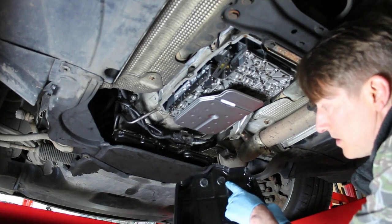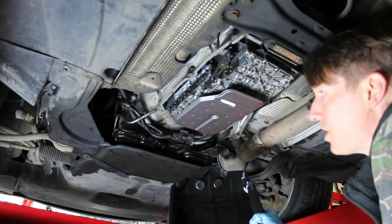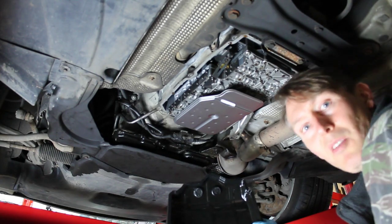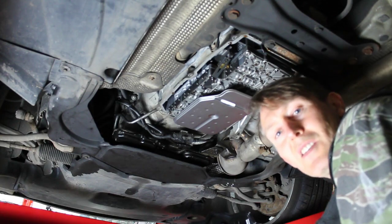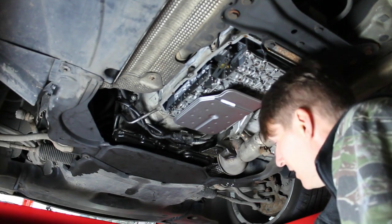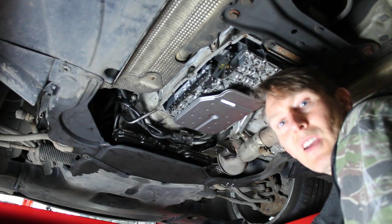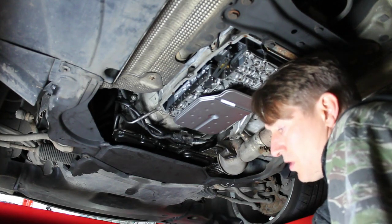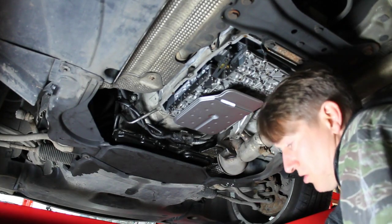There are a couple of magnets that sit in the bottom of the pan and that's to collect any metal shavings coming out of the gearbox from wear and tear. I don't think you need to see me cleaning up a pan so I'm just going to get some clean rags and give it a good wipe. Once I've got the seal out, I'll make sure I've cleaned all around the edges and that the magnets are clean.